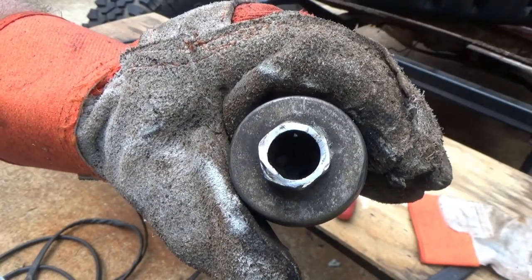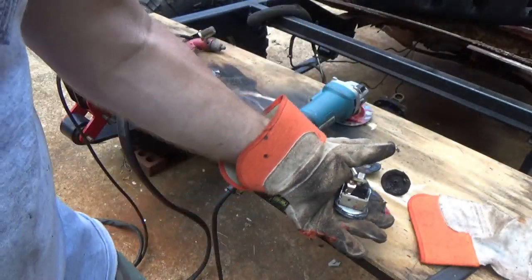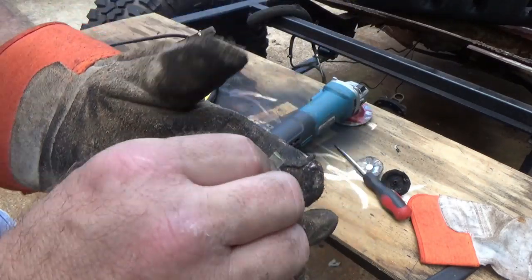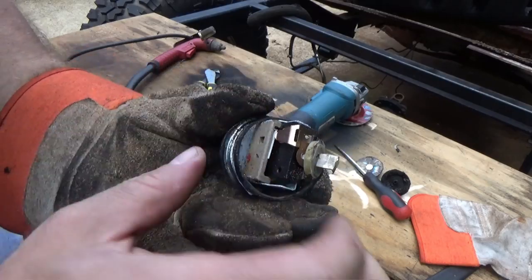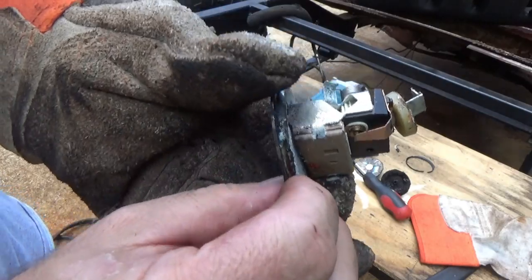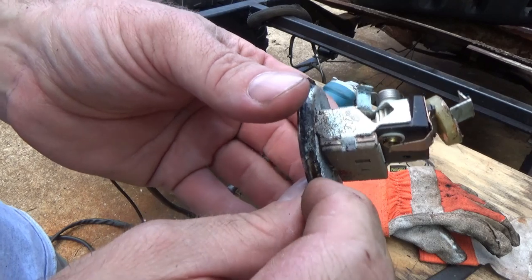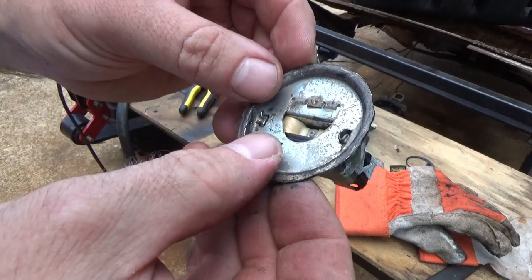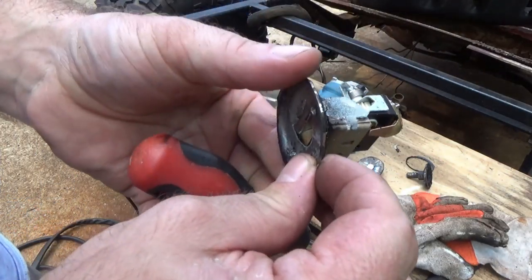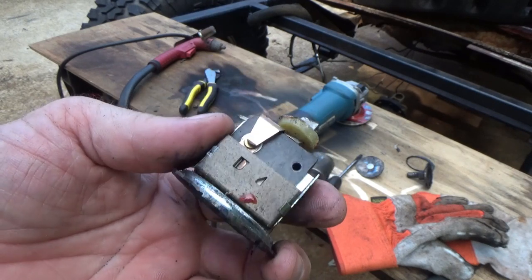I took the grinder and ground all that plastic off the top — as soon as I did, I pushed on it a little bit and there it is. Okay, so looks like what we got here — I went off camera and poked and prodded a little bit to kind of figure out what was going on.